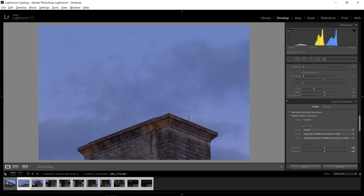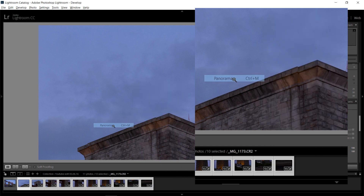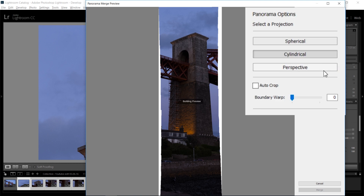After synchronizing them, we already have them all selected. Now you just want to right-click on your screen, go to Photo Merge, then Panorama. After just one second we've got our preview along with three different merging options: perspective, cylindrical, and spherical. This will decide how Lightroom stitches these pictures together.